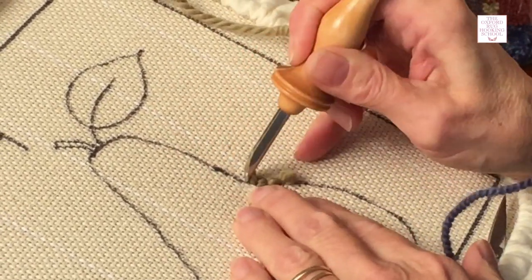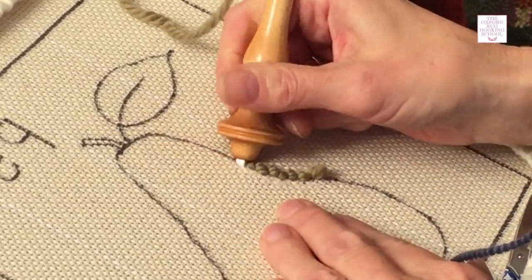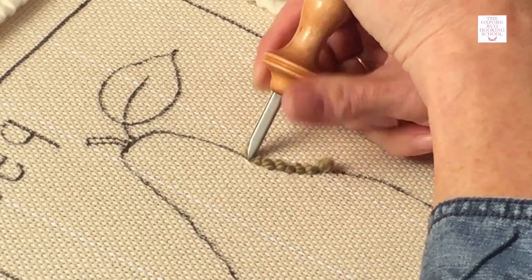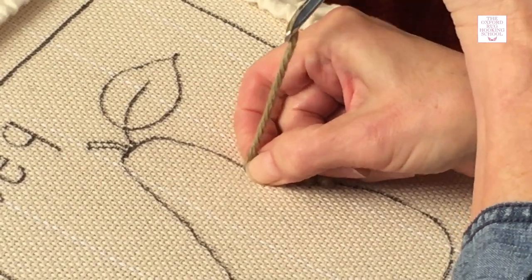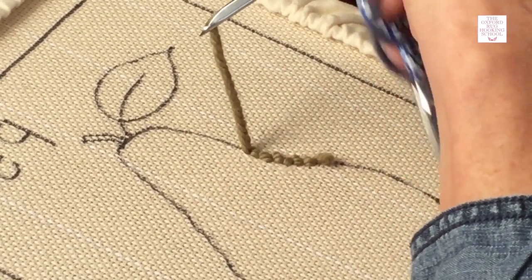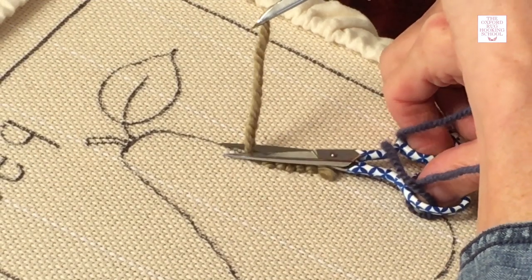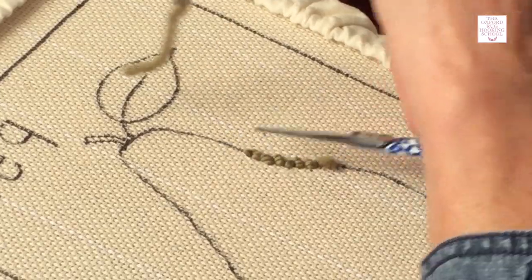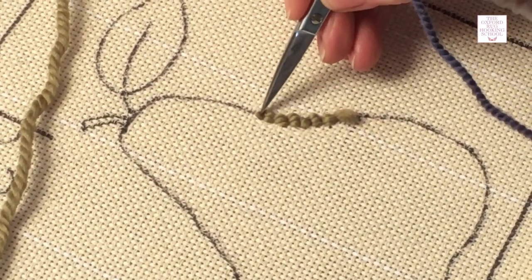When you're ready to stop, all you're going to do is lift your needle up and then pinch the yarn right there, slide the needle up out of the way, and just cut it off nice and close to the backing like that. Don't cut it off up here — cut it right there, and you can see there's a little teeny end sticking up.